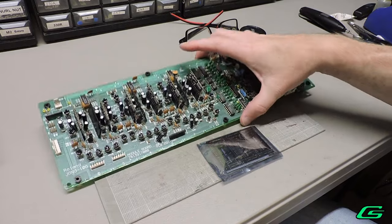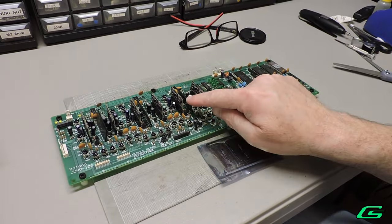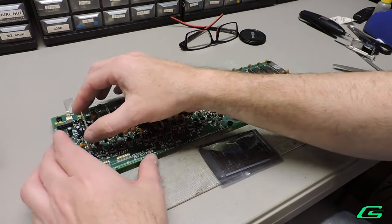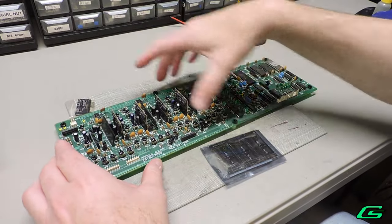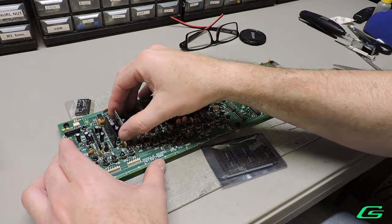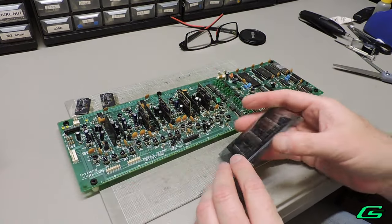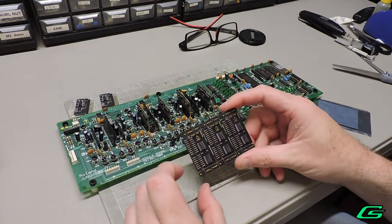I've removed the voice board and will remove the voice chips from their sockets for easier access. I'm not going to show the tedious chip removal, but know that soldering components on the Juno 106 must be done very cautiously to avoid lifting very tiny delicate traces. If you're not sure about anything, there's no shame in taking your instrument to a qualified service technician.